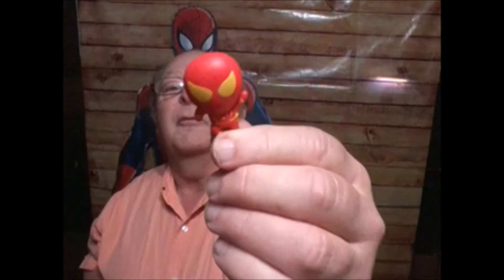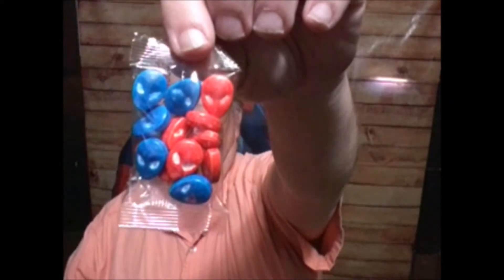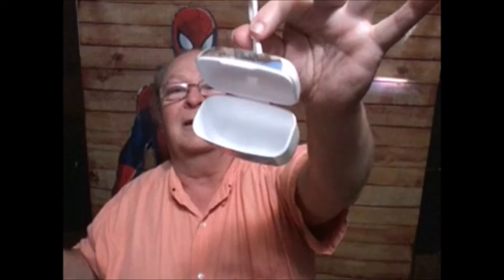We have the Iron Spider, and we have what I assume are Sweet Tarts — little candy things in Spider-Man's masks. There's a way of putting it around so you can put your things in there and carry them around with a belt loop.